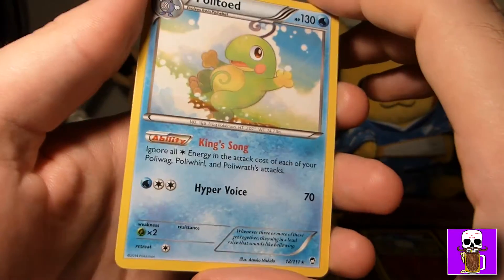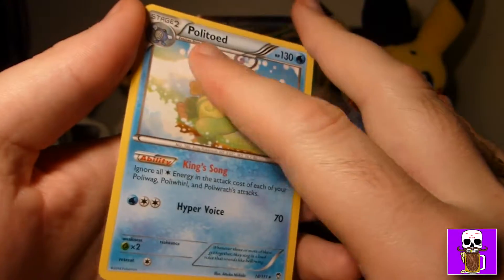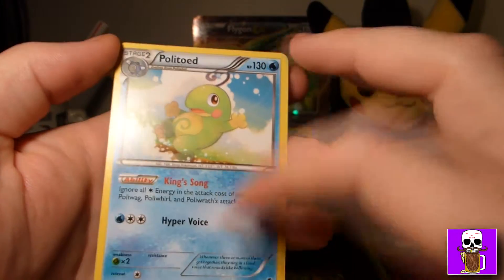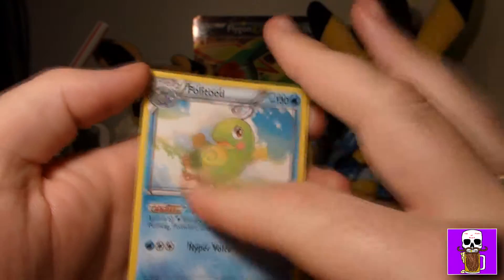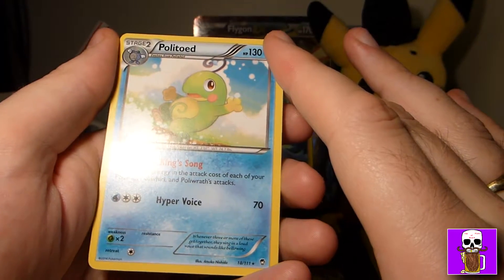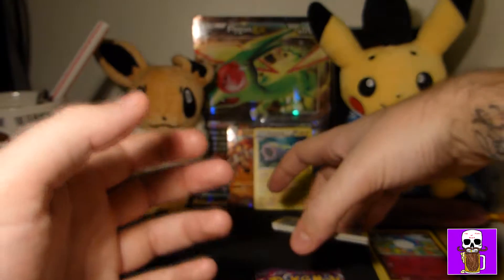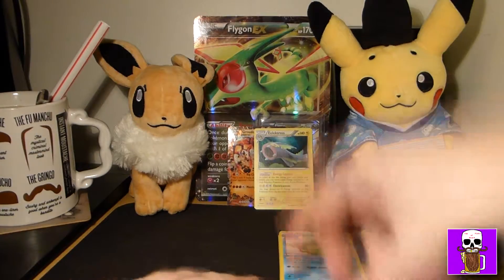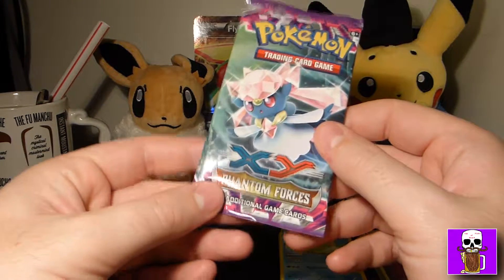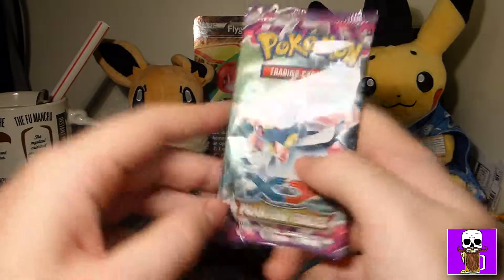Here's the Flygon EX jumbo-sized. Really strange — it's the same artwork, same promo XY61, but look how small the regular one is by comparison. I know this isn't a top loader but there you go. If you want to keep a look at the card, you can pause it.